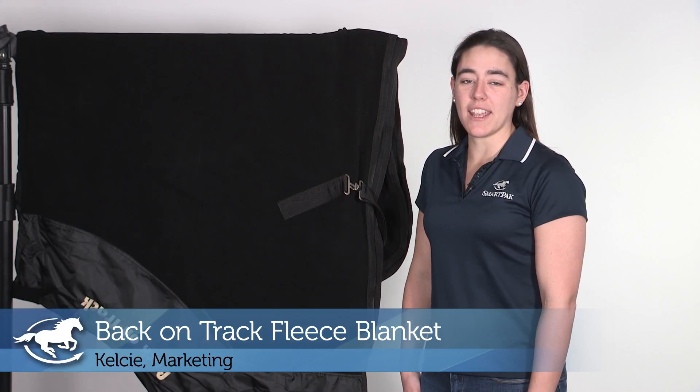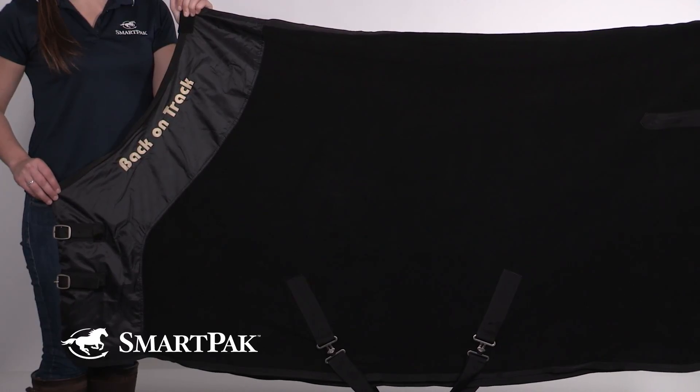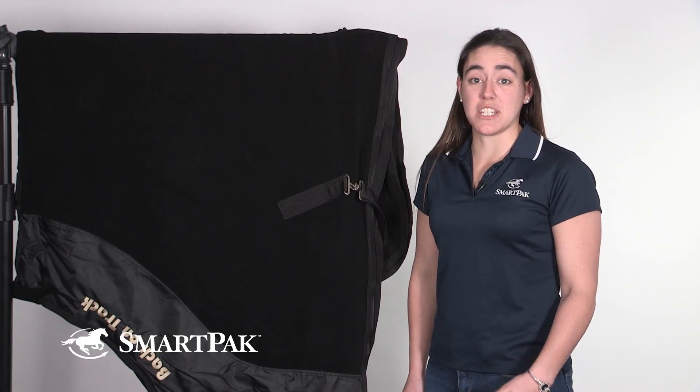Hi, my name is Kelsey. I work in marketing, and today I'm going to be reviewing the Back on Track Fleece Blanket. The thing I love most about this blanket is it has all the benefits of Back on Track in a lush fleece blanket. It has to be one of my favorite Back on Track purchases yet.